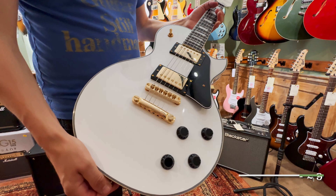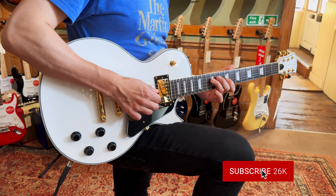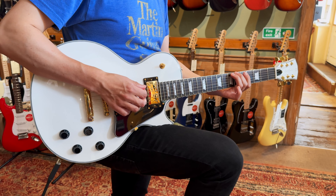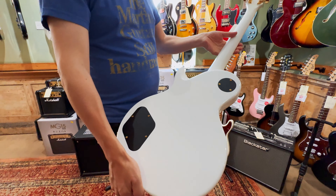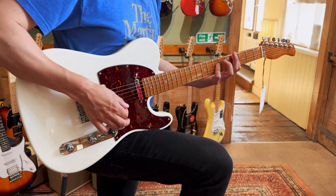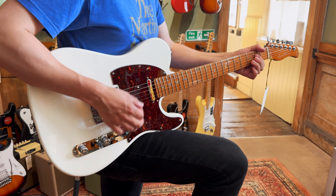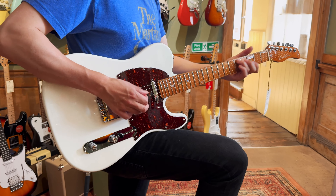Both of these are very cool. We don't actually deal with Sire guitars, so it's kind of nice to have a couple of these in just to check them out because we don't tend to sort of get our hands on these type of things. Let's head on through and check out a couple more after that.